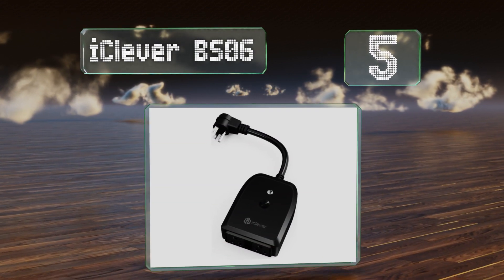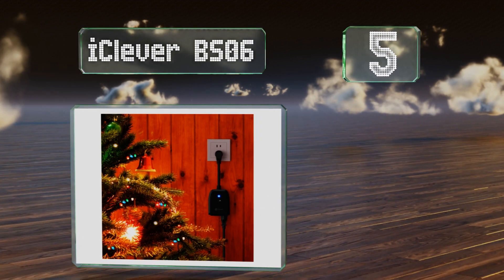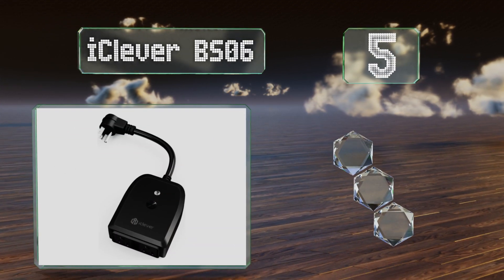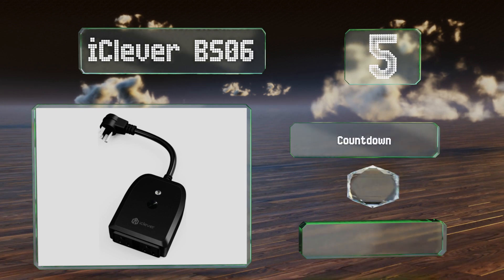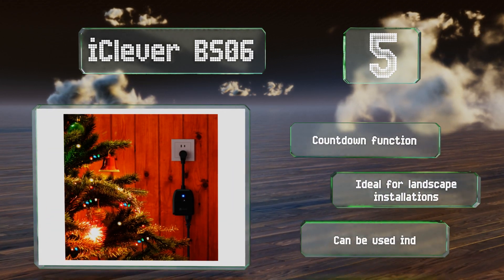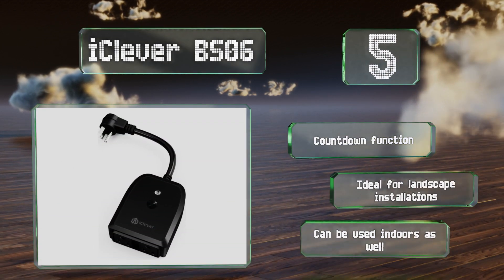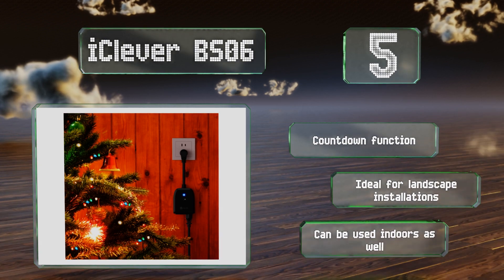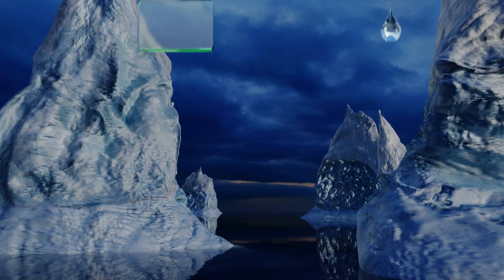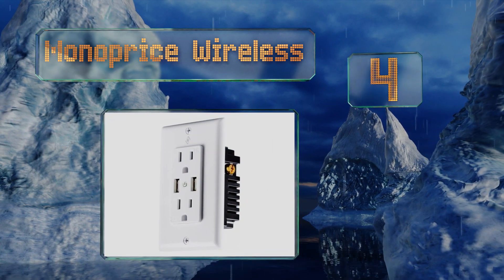Halfway up our list at number five, with an IP44 rating that promises protection from dust and moisture, the iClever BS06 is built to operate in conditions that aren't suitable for a traditional outlet. It's safe in extreme temperatures too, so you can leave it outside all year without fear of damage. It includes a countdown function and is ideal for landscape installations, but can of course be used indoors as well.